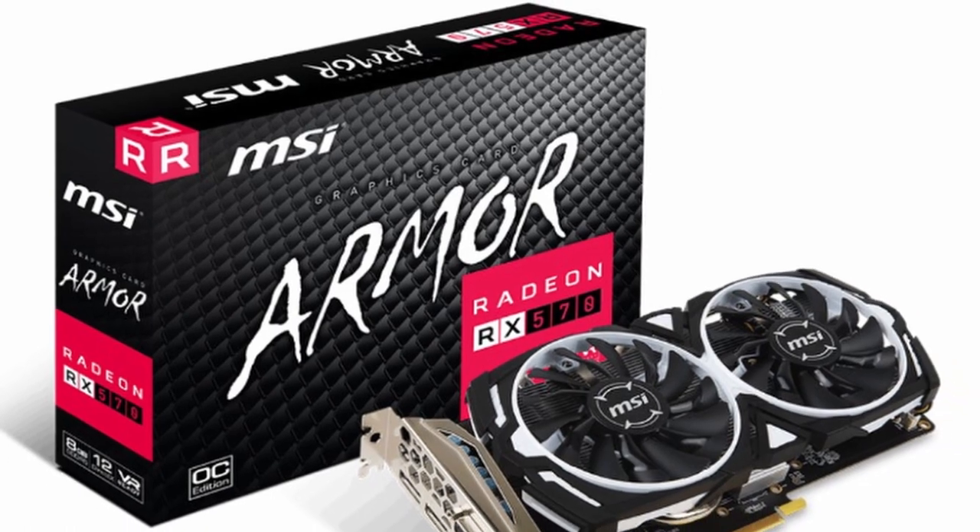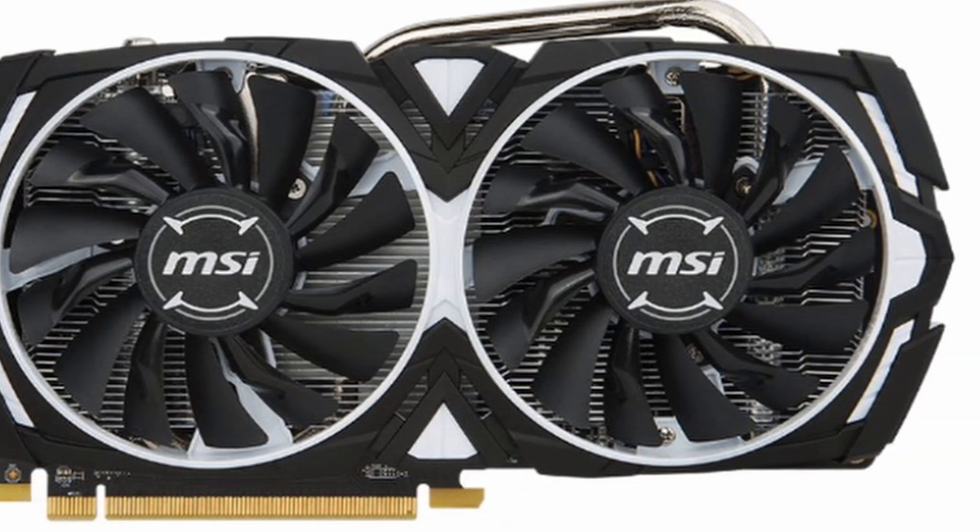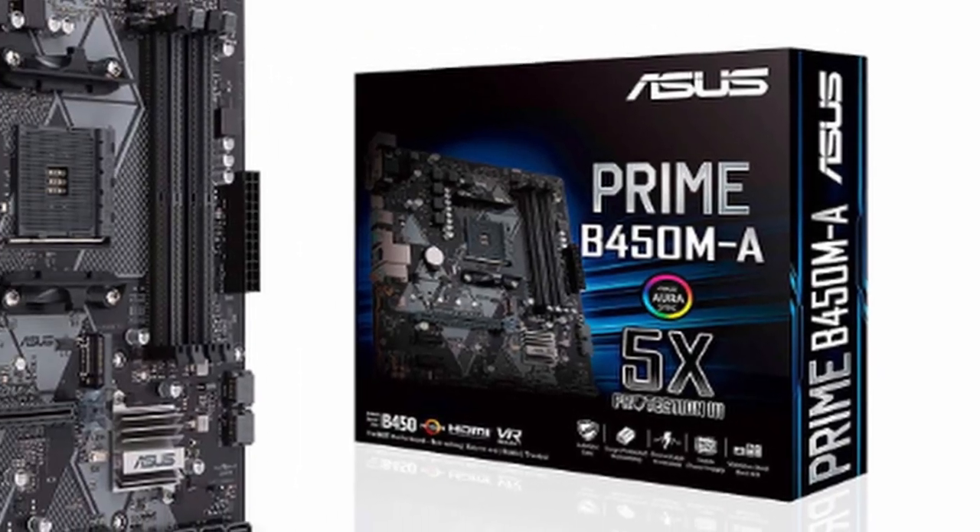Moving on to the graphics card — for Deadpool I use the MSI Radeon RX 570 Armor, which comes with eight gigabytes of GDDR5. This is a very good graphics card, but I will make a recommendation at the end of this video, so don't forget to watch till the end for tips on what I would have done differently. The RX 570 Armor comes in at 190 euro.